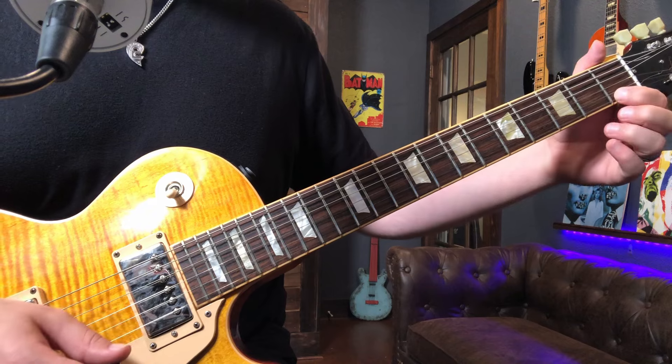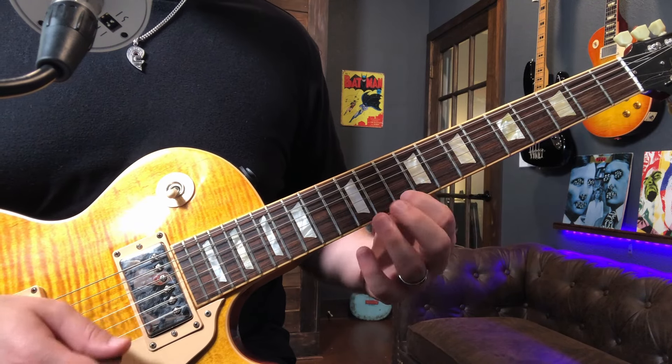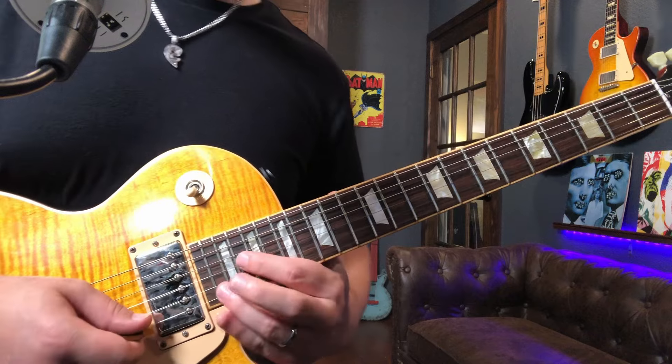Next, let's take a look at the A minor scale. We're going to do the same thing. I think the lowest note is the open E, then it's going to be F, G, A, B, C, D, E, F, G, A, B, C, D.